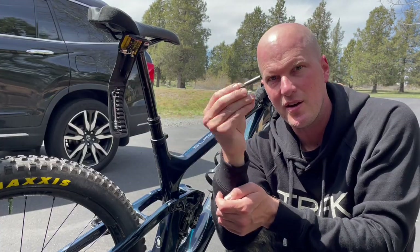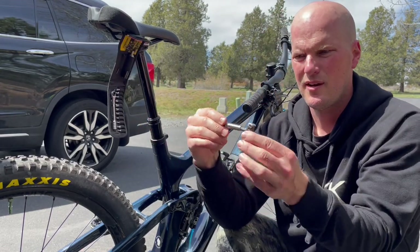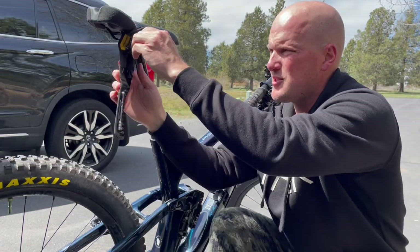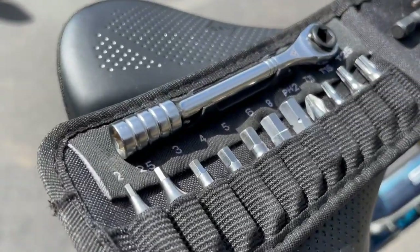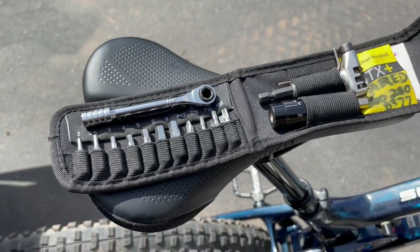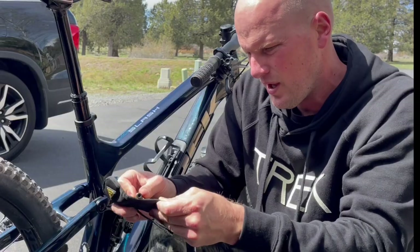This extension right here is magnetic, so that thing is going to stay on there just kind of magnetized. As well as any of the other bits that you're going to have connected to it — they're going to stay firmly in place.